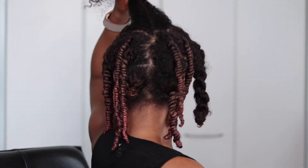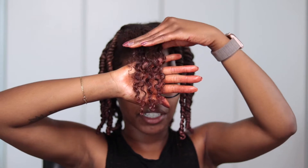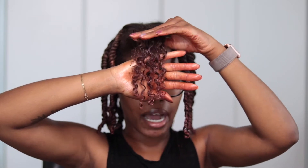A trick I always do when doing a twist out — three-strand or otherwise — is put a twist right here in the center of my hair, so that when I take it down and separate everything, my hair falls very nicely. It really helps cover any harsh lines in the back. Right now you can see there's a line going straight down the middle, but when I take this down you won't be able to see it. This product does such a good job defining my curls — it just has them popping.